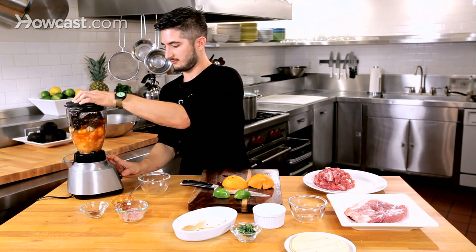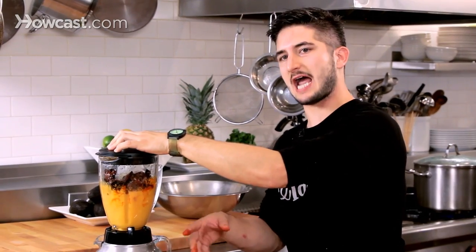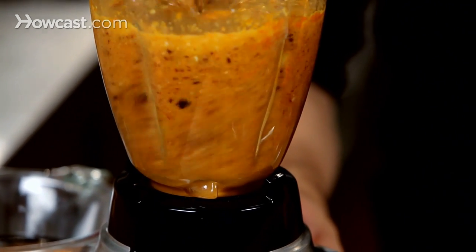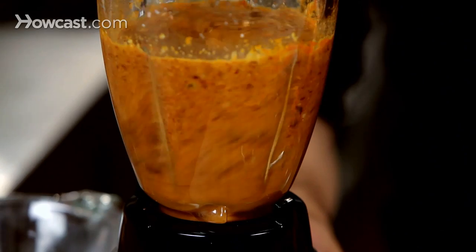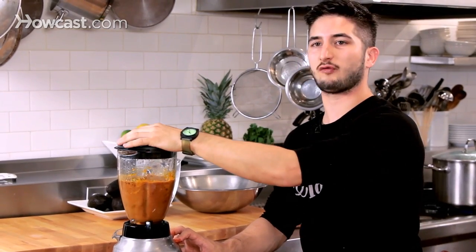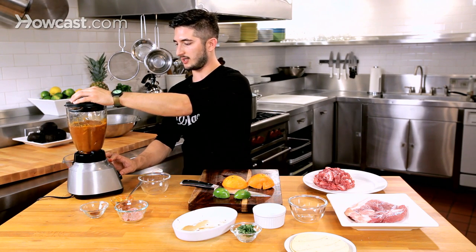We're going to just puree that. Give it some time — you really want a nice deep red color, that's what you're looking for. I love al pastor because it's just got so much flavor; you brown the outside and get a nice caramelized meat and it's so good.